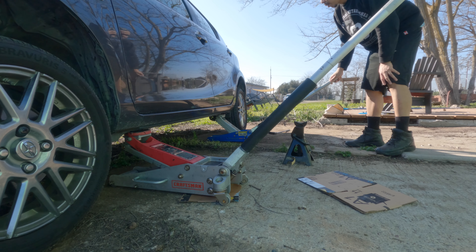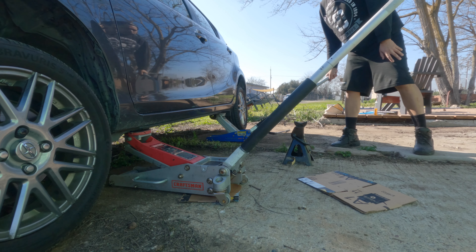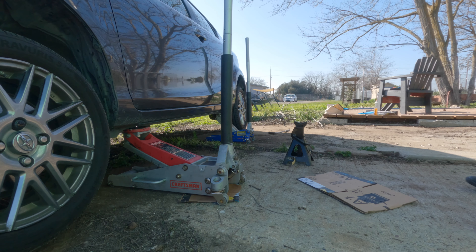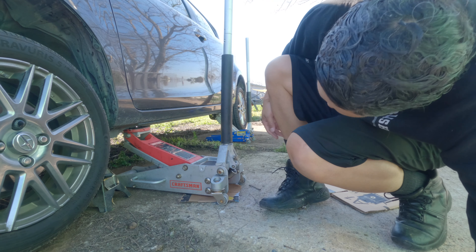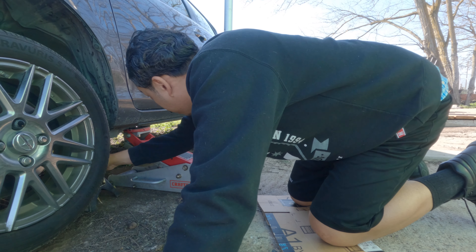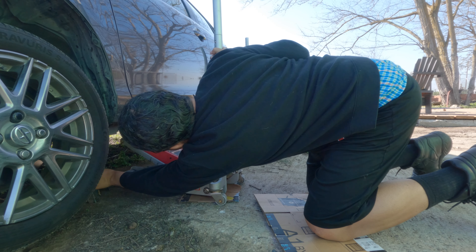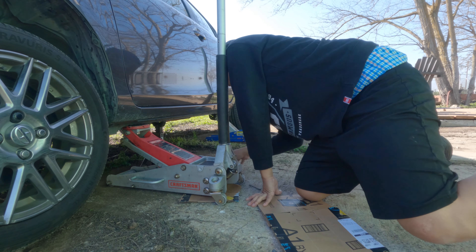Back wheels off the ground. Try to keep the jack handles up so you don't trip yourself or anybody else. We've got a floor jack for safety. A little bit more.